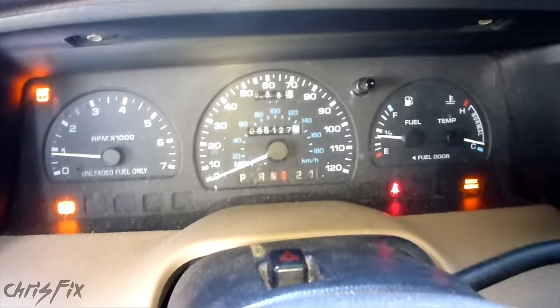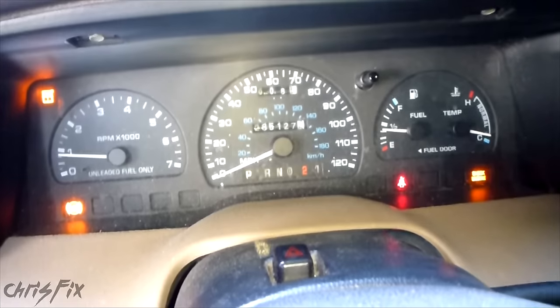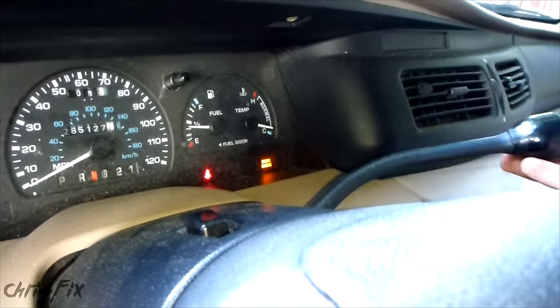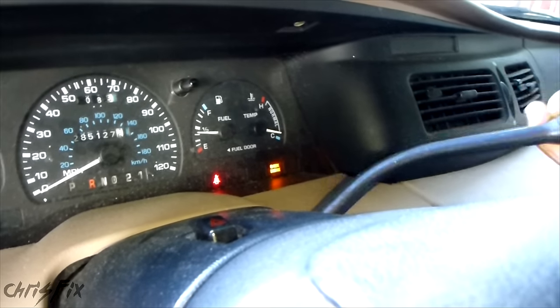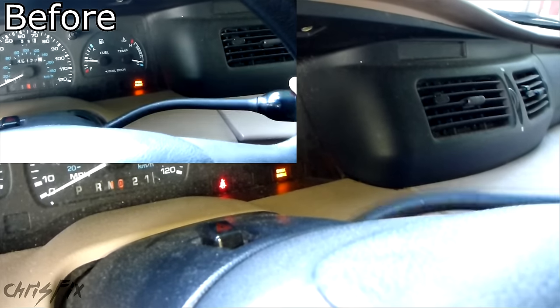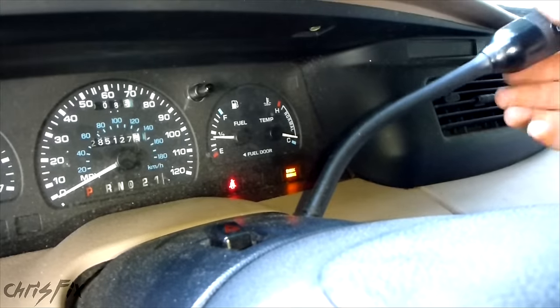Now let's give it a shot and see how it feels. That feels real good. Now I can actually feel the gear — it's nice and smooth. There's not much play at all, and it clicks right into the gear compared to before where I had no clue what gear I was in and it was just a mess. You can see there's not much movement in here.